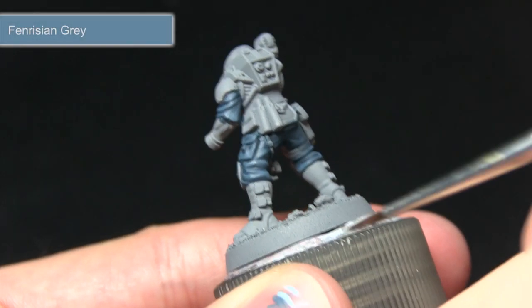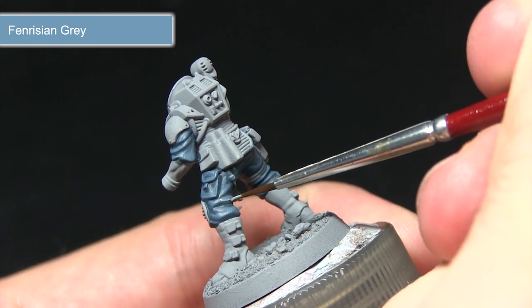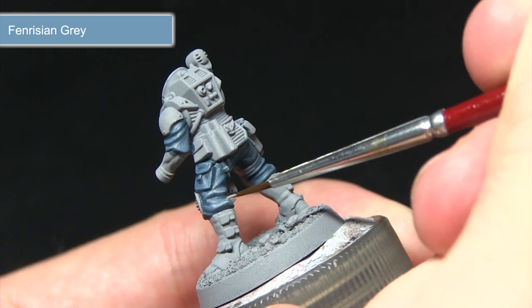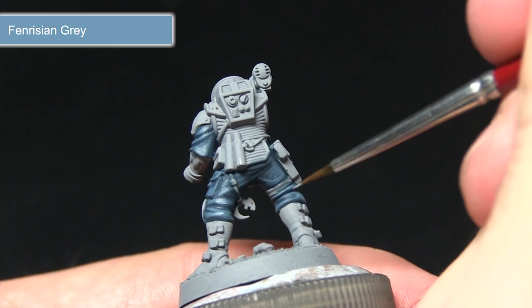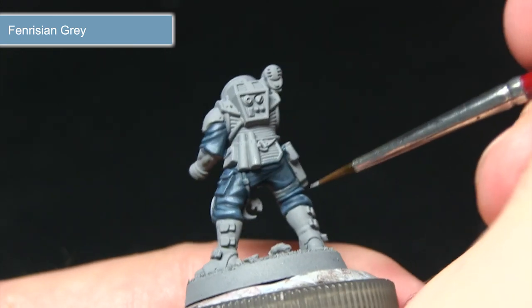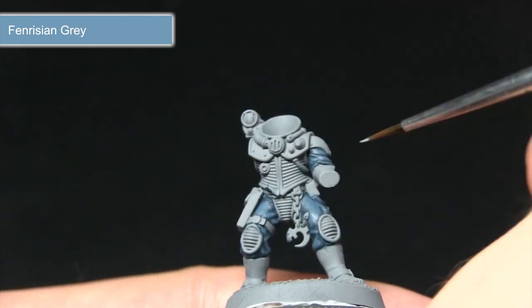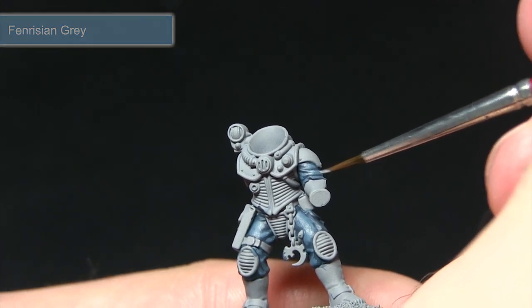The final step in painting the cloth is to perform a very slight highlight along the raised sections using Fenrisian Grey. Making a very small line of paint along these folds really brings out the details in the cloth. We don't want to apply too much or make the cloth too light. Just mix in a small amount of water to help with blending, and pick out all of these folds to enhance the detail.